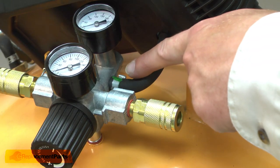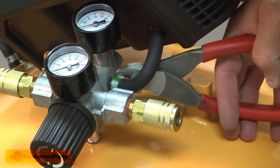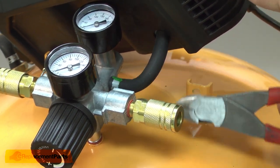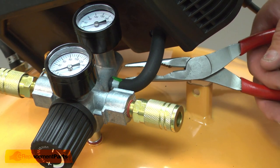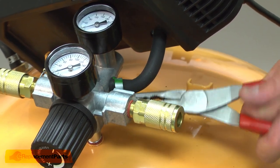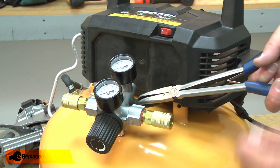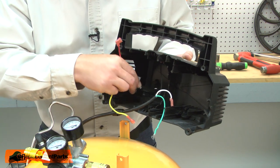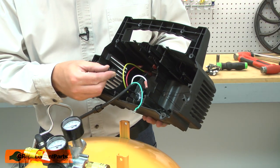The pressure switch tube is secured to the manifold with a crimping clamp. To remove it, I have to cut it away. Now I can pull the tubing away from the manifold. Now I can pull the pressure switch away from the housing and install the new pressure switch, securing it to the housing with the screw.